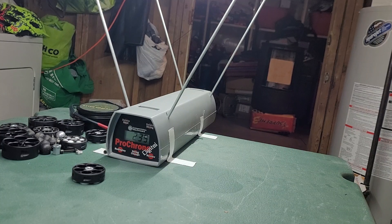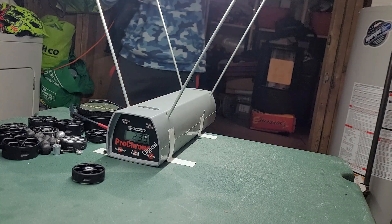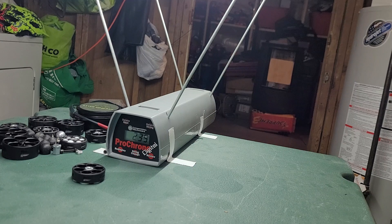So far the detent seems really great — nothing's falling out. If I did that before, one would come right out the barrel. Let me gas this sucker up. Slide check — all right, there's the click. Shot one.